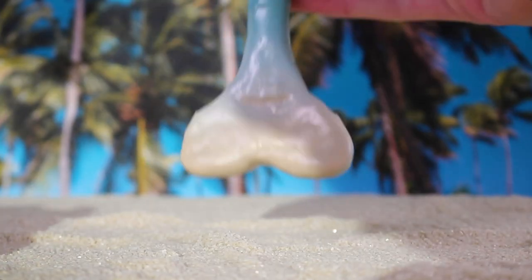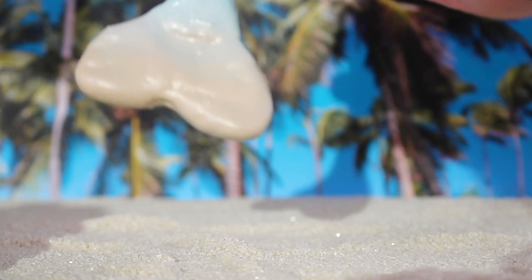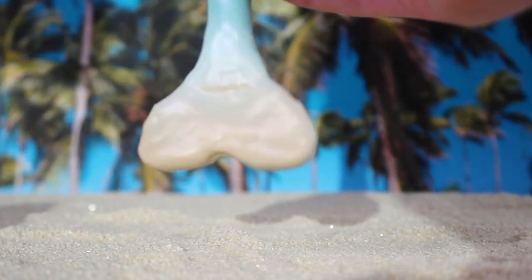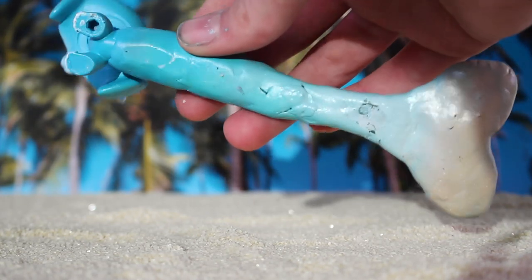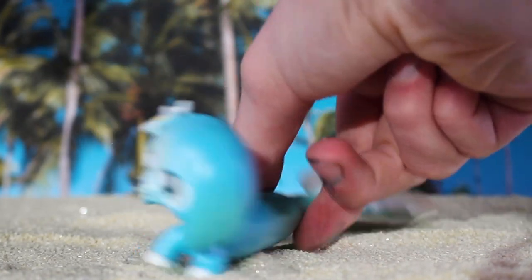I forgot to add tinfoil at the bottom of the tail to sculpt it, but that's okay. It still worked out pretty well. The bottom is another conversation, but no one's really going to look at that.